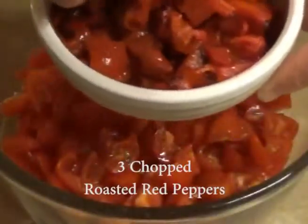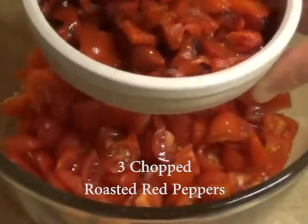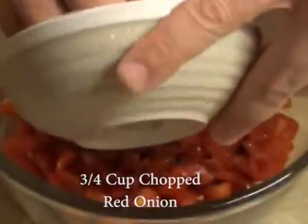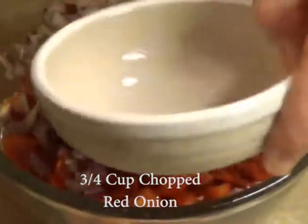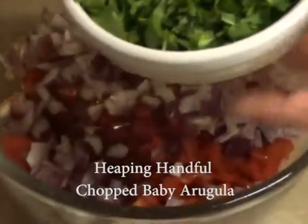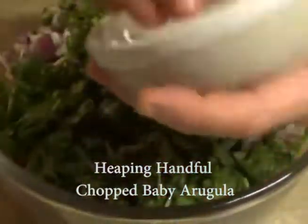Here's my recipe for the roasted red pepper bruschetta — very simple. You take two cups of quartered grape tomatoes, mix in three chopped roasted red peppers, any brand you like, followed by three-quarters cup of chopped red onion, and a heaping handful of chopped baby arugula.